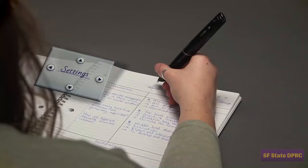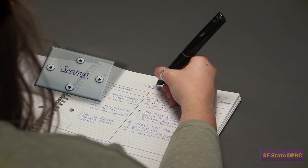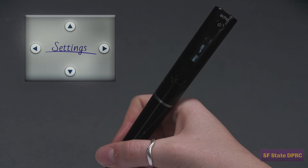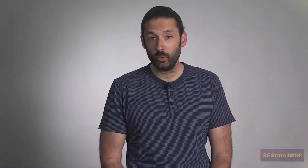If you set playback latency to on, the SmartPen will always play back audio recorded five seconds before you started writing your note. To activate playback latency, go to the settings, scroll down until you see playback latency. Click right, click up, then click right again. Now, when you play back your recordings, you'll hear them played from five seconds earlier.